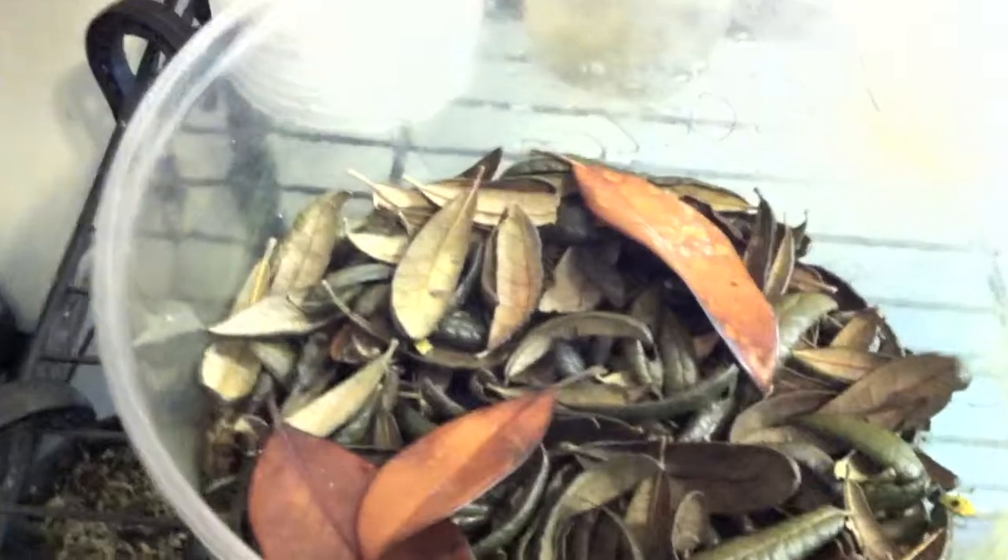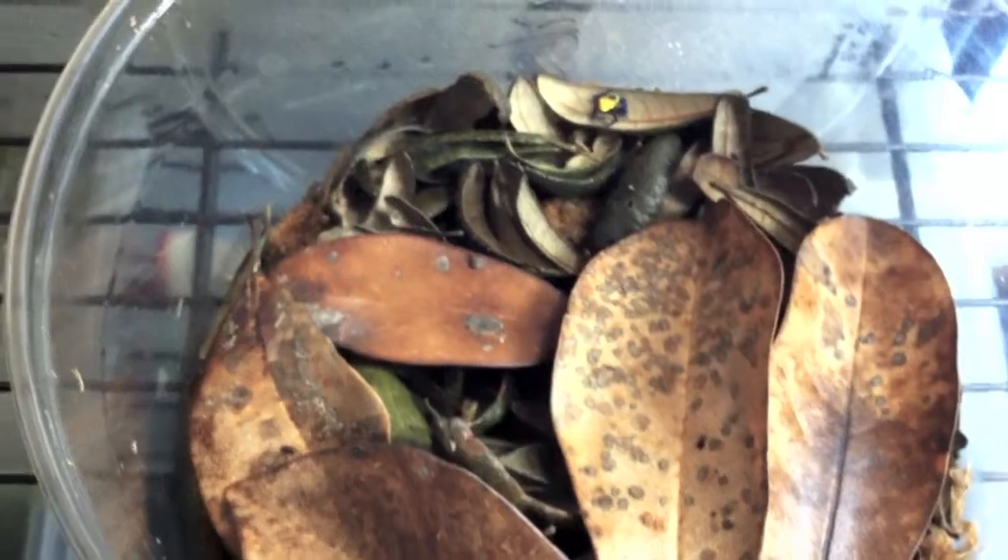From there, I move them into 190 ounce bins. You can see there's a Matecho there, and there's a few Yellowbacks, and the Azurius in here. After about three weeks in here, I move them to the Juvenile bin.